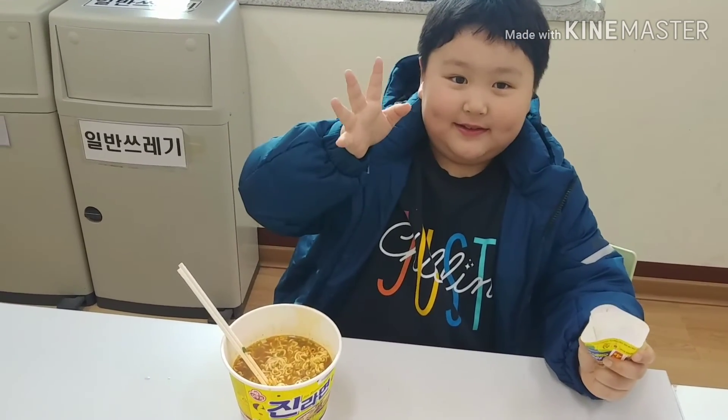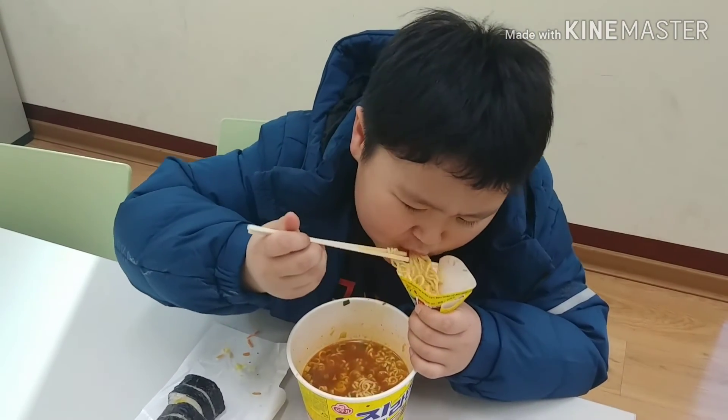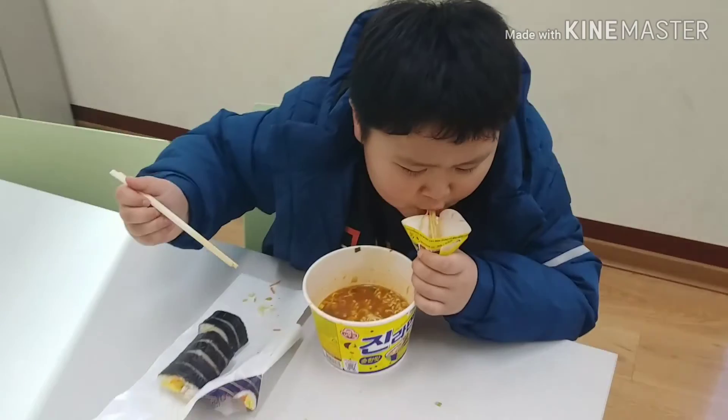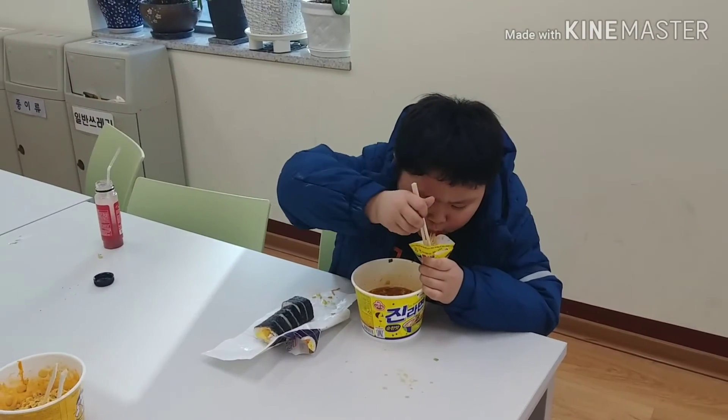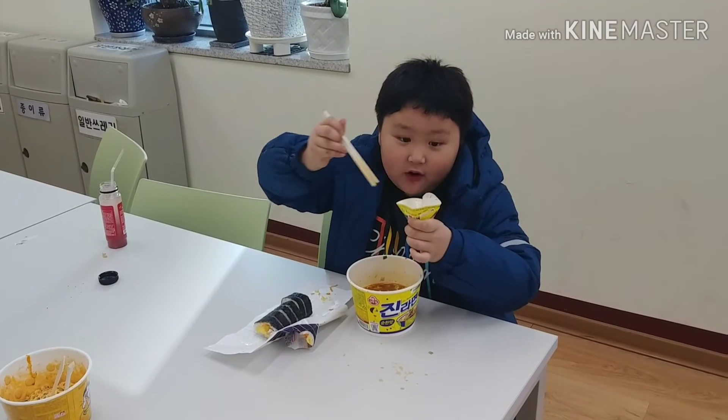And this is really Endo's video, and bye guys. I'm going to make it.